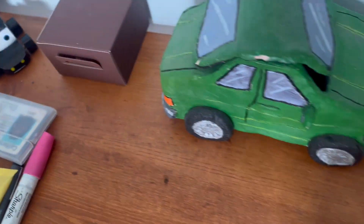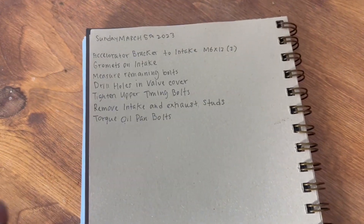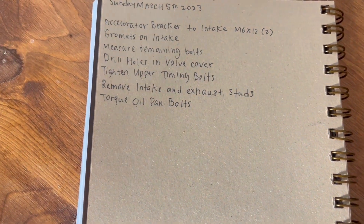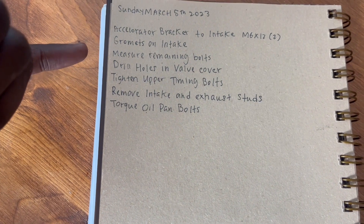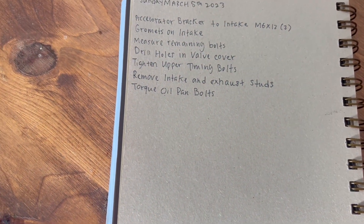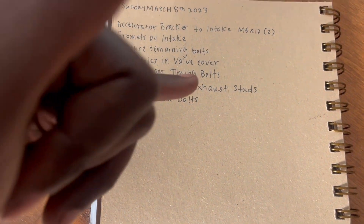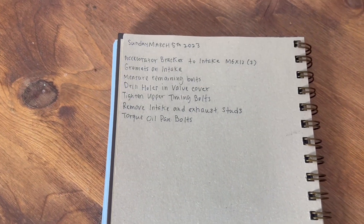I'm going to start writing down what I plan to do before I record so it's easier to follow along. First: accelerator bracket to the intake, grommets to the intake — going to Harbor Freight to get those. We'll measure the remaining bolts. I just drilled the holes in the valve cover so I can cross that off. There are two bolts on the upper timing cover I didn't tighten yet because I couldn't get clearance with my wrenches and sockets. We'll also remove the remaining intake and exhaust studs, then torque the oil pan bolts.